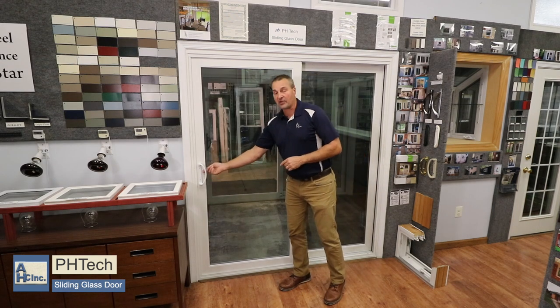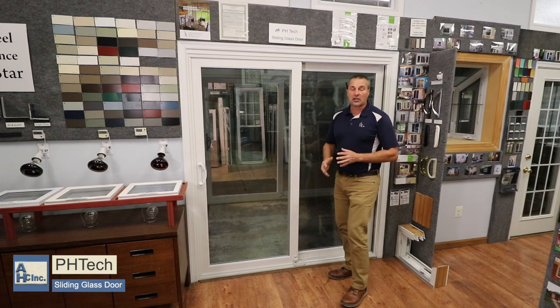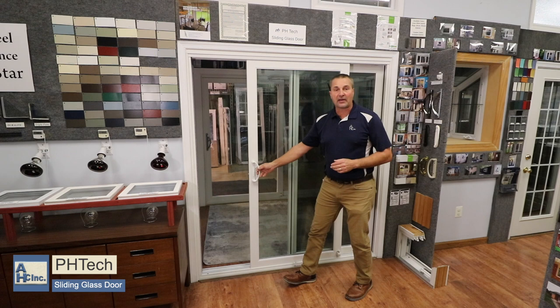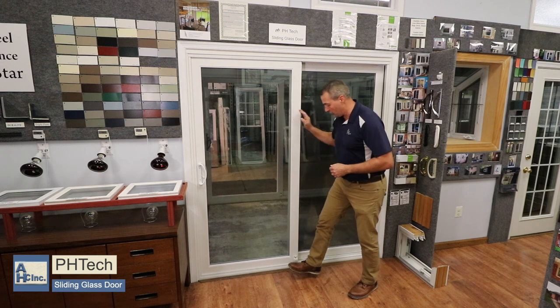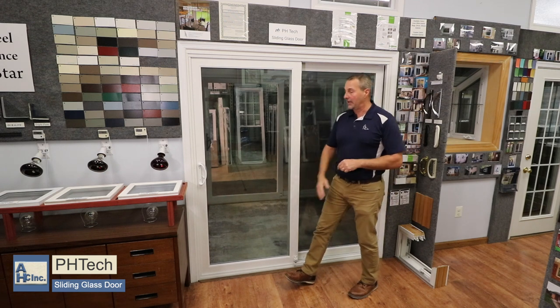To unlock the door, you just raise the lever. You're going to release the foot lock. The foot lock eliminates any charlie bar or any piece of wood, and then the door will slide open nice and easy. When you shut the door, you just shut it right back in its track. It'll lock here and then you push your lock down — now the door is locked in place.